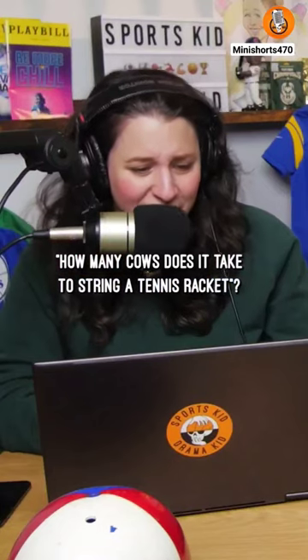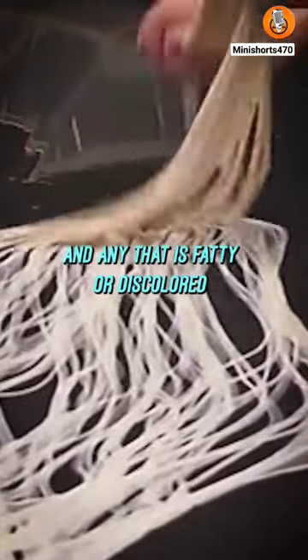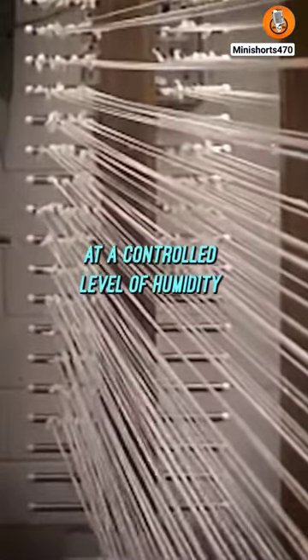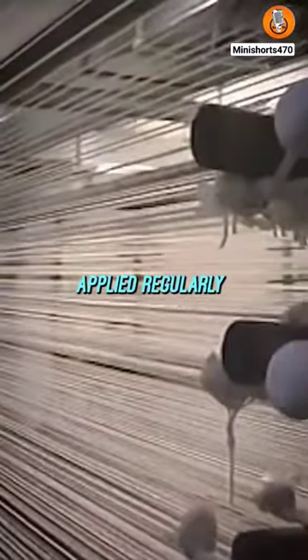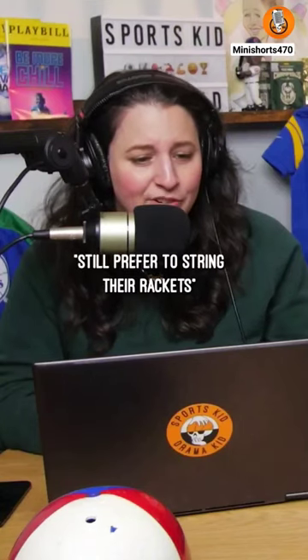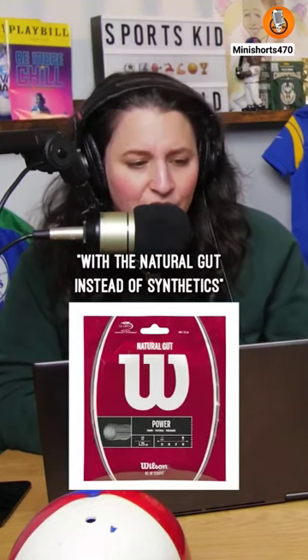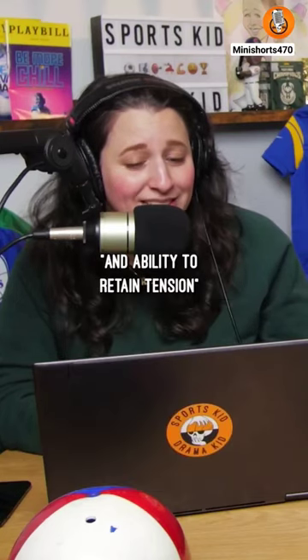What? How many cows does it take to string a tennis racket? Do people know about this? The gut is checked, and any that is fatty or discolored is discarded. Here, the gut is dried at a controlled level of humidity. The process can take up to three weeks, during which time the gut will have twists applied regularly. Many top professional tennis players still prefer to string their rackets with natural gut instead of synthetics due to natural gut's soft feel, high elasticity, and ability to retain tension.